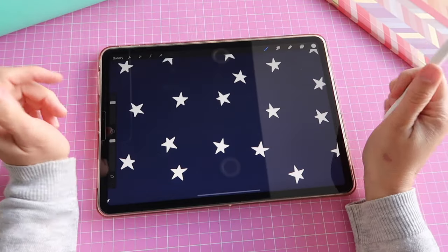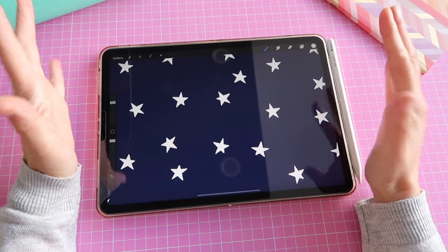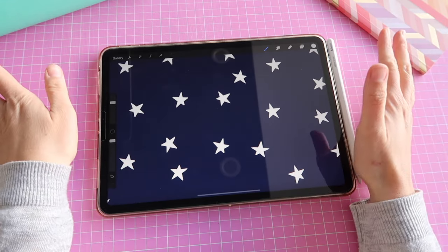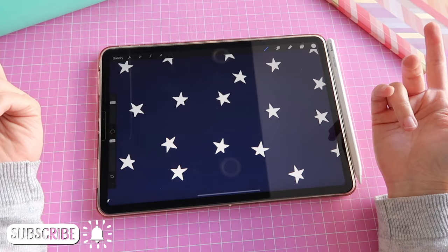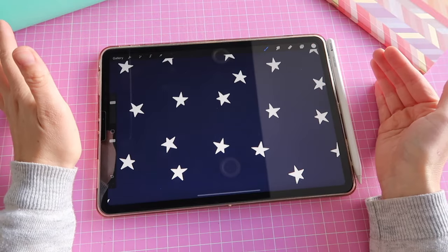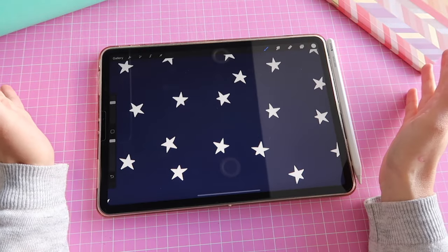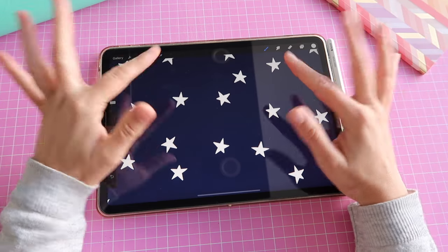And just like that you have created your very own stamp brush in Procreate! I hope you liked this video and found it helpful. If you did, please give it a thumbs up. If you haven't subscribed yet, don't forget to do it and click the bell for notifications. If you have any questions drop me a comment below, and if you have suggestions for what to film next I'm happy to hear them. Thank you so much and see you next time, bye bye!